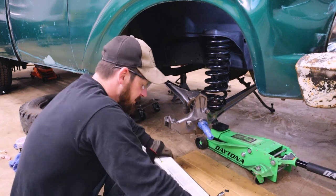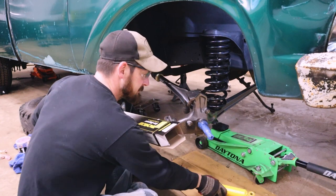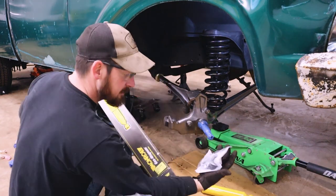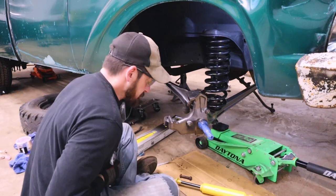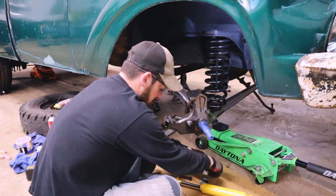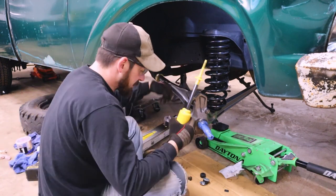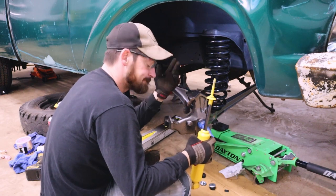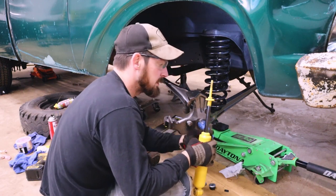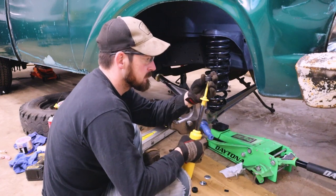What I have here is a Monroe shock, just from Advanced Auto Parts — luckily they had one local and it came in pretty quick. In order to get the old ones off I had to cut the shaft off the top, so luckily this came with new hardware.